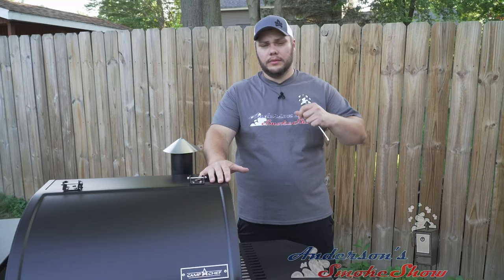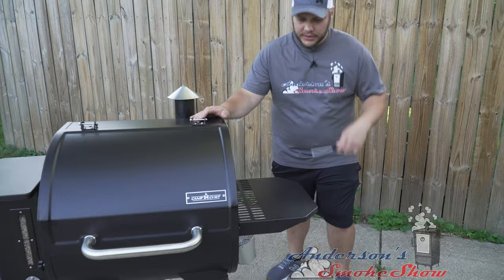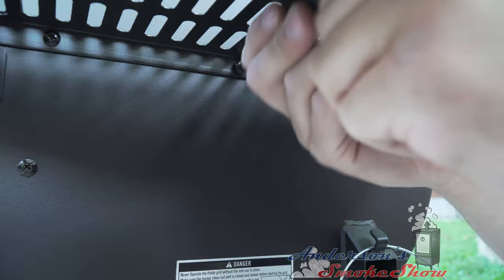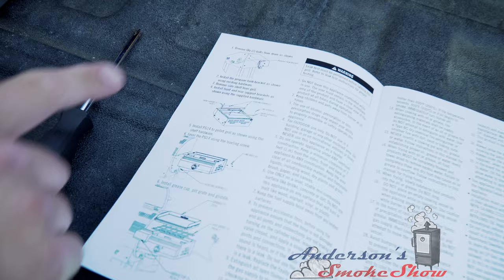Here are the instruction books. When we assembled the Camp Chef, we put the shelf on so we could complete the entire assembly. But for the Sidekick, we're going to need to take the side-mounted shelf off. I've got a Phillips screwdriver and I'm just going to get in here and take this apart, then set it off to the side.